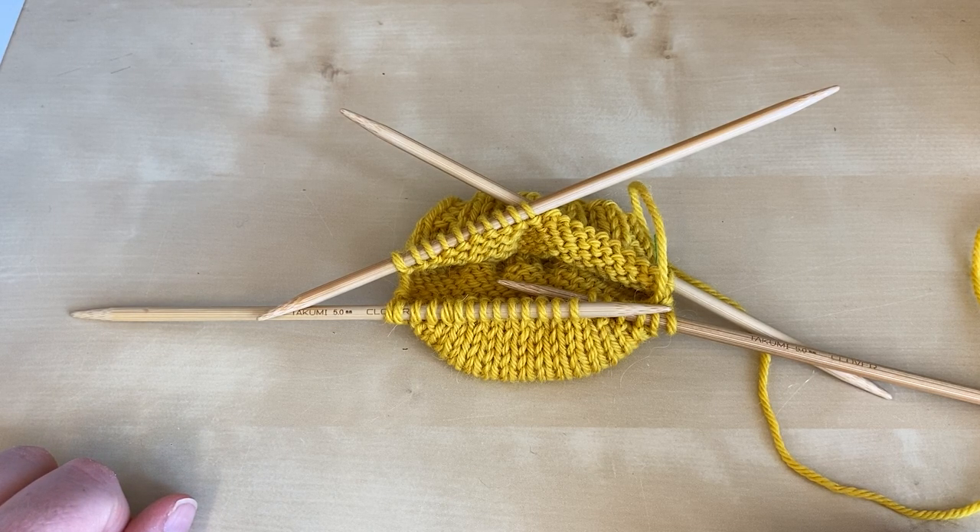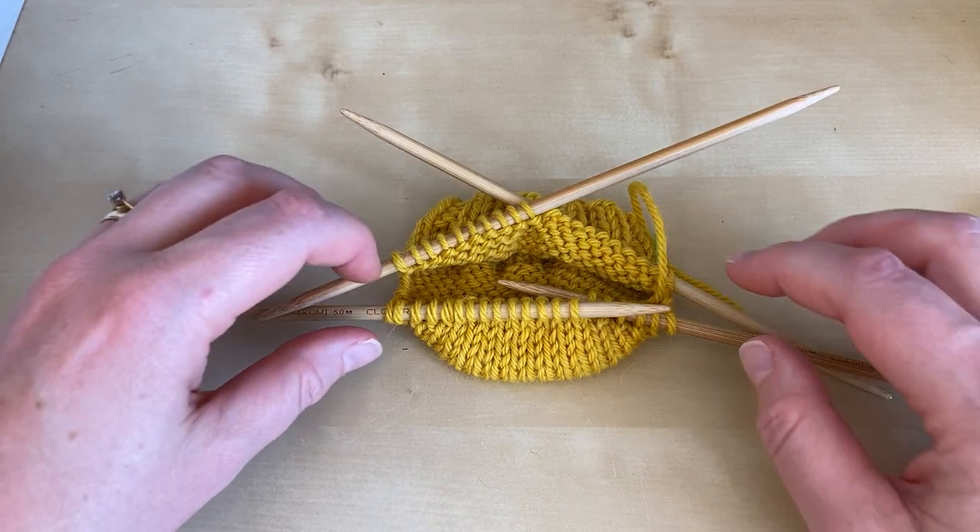Welcome to this Arnold Clifford Knitwear tutorial on working a short row heel. This is part two of our short row heel series. Please do check back and watch part one if you haven't already.